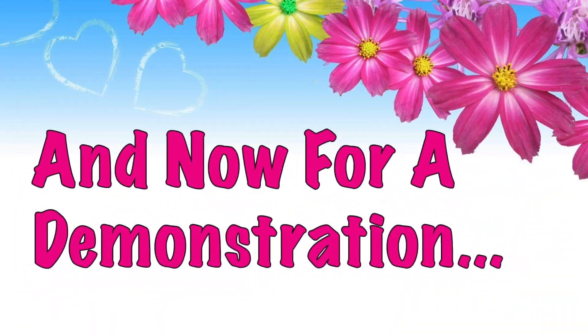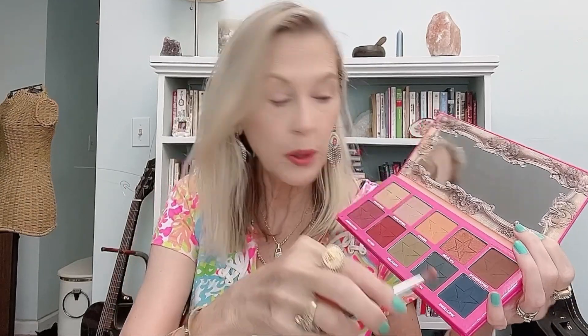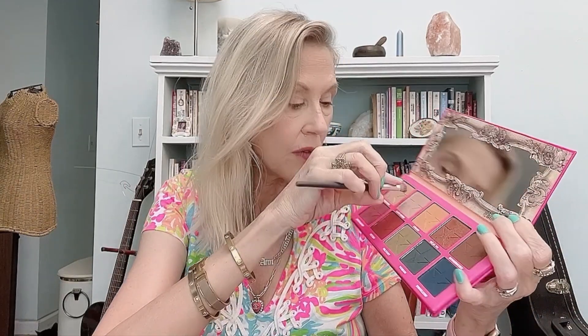So today and yesterday, I'm creating two different looks from this palette. The first look I'm going to create is a soft summer look using the nudes and the blues. I'm going to start off with Safe Word, just a soft matte nude, and lay that on the base of my eyelid.